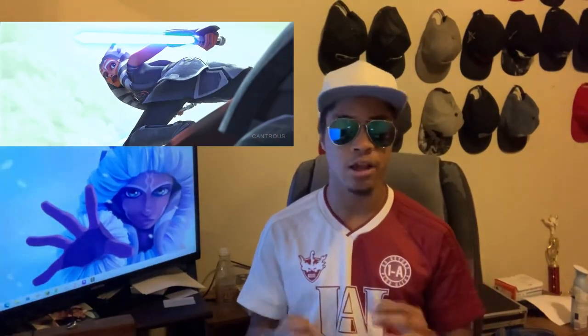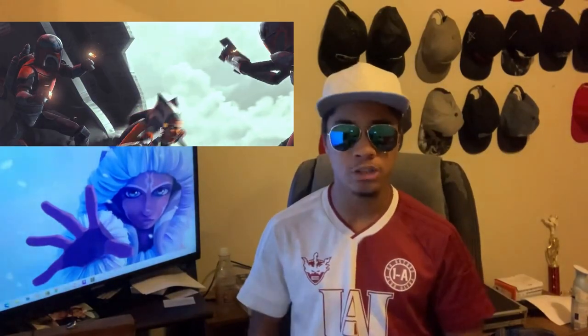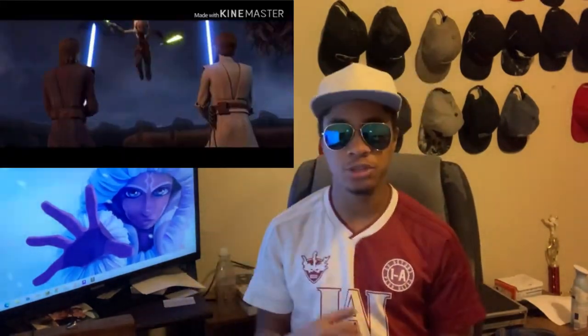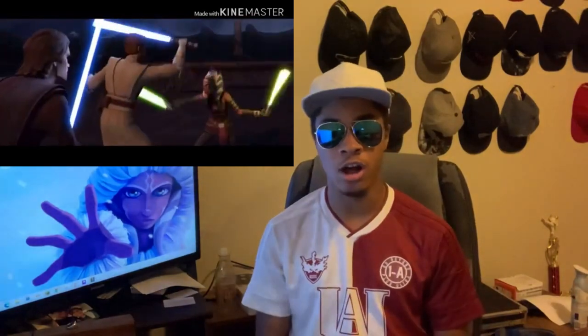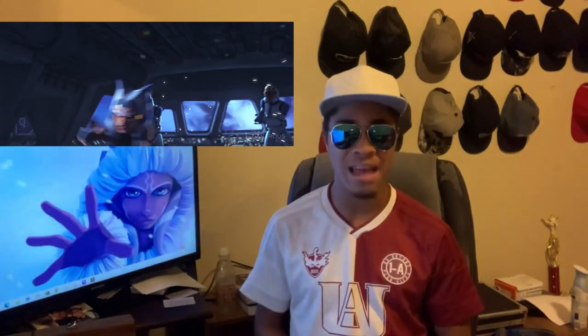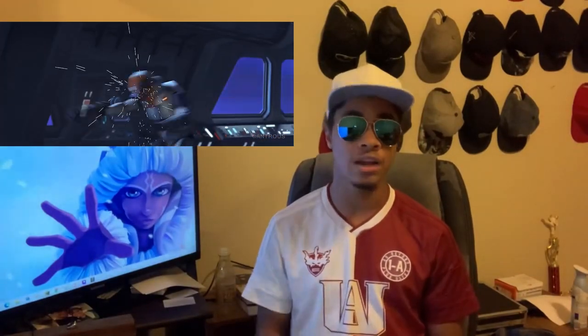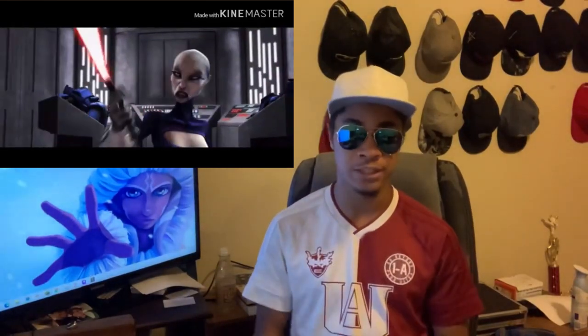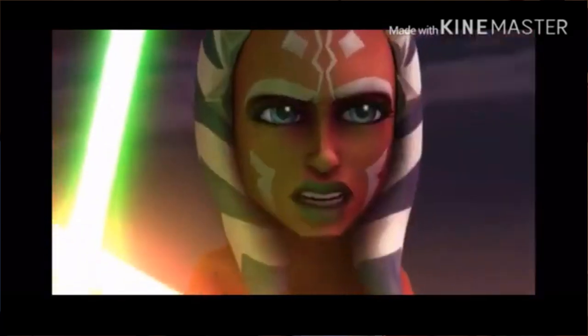Originally, Ahsoka made use of an unorthodox reverse grip during early combat training — before she even met Anakin — but was encouraged by her teachers to use a standard grip. Later, she gained a Shoto Saber and started a dual combat style. Once she had two sabers, her combat rating skyrocketed, using a standard saber in her main hand and a shorter saber for blocking in her offhand. When she switches to dual lightsaber combat, she relies heavily on the lightsaber form Jarkai. Another notable practitioner of Jarkai is the famous dual-wielder Asajj Ventress.